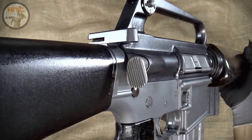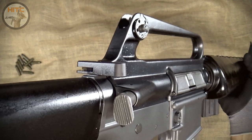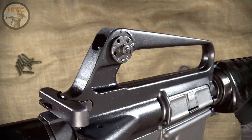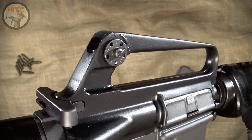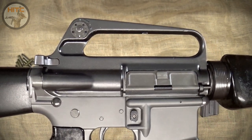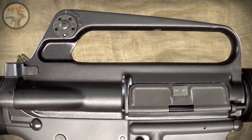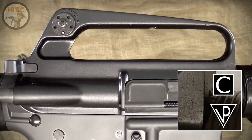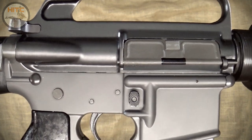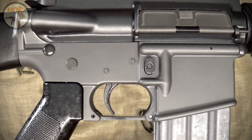Moving along, here's a closer view of the upper receiver. First is the teardrop forward assist, the rear sight windage drum with raised lettering, and the charging handle. The bolt carrier inside the upper receiver is marked with a C for Colt, and the bolt itself is marked with an MPC. As stated earlier, there are no forge codes underneath the windage drum. The Colt proof marks on the front of the dust cover are a bit faint, but they are there — a C in a box and a VP in a triangle. The lower parts kit and trigger are from a Colt SP-1, all marked with C for Colt. I did, however, have to replace the SP-1 large front pivot pin with a smaller standard one.